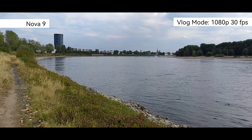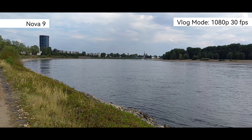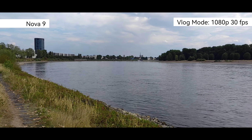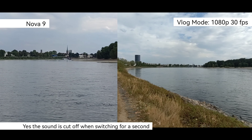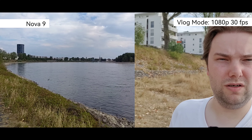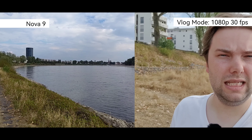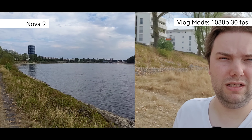Both phones have a vlog mode. On the Nova 9, you can use the back camera in full-screen mode using the phone's tall aspect ratio alongside the front-facing camera. There are also multiple modes — like showing a double picture with ultra-wide and zoomed-in views simultaneously, or front and back at the same time. This is a very handy function for travel videographers. The Honor 70 looks exactly the same in this regard.